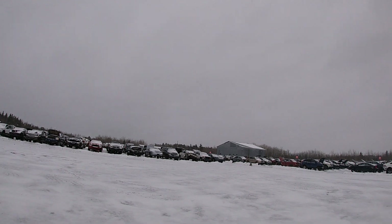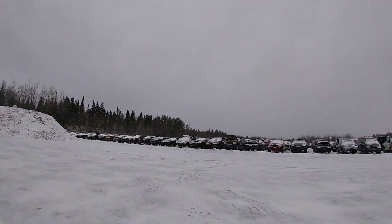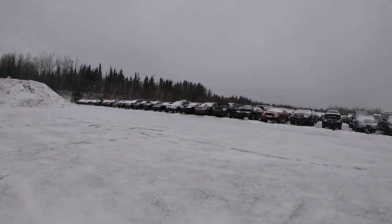Alright boys, I think we're going to finish it off here instead of keeping you guys along for the whole ride. That's pretty much the whole yard. The rest is all just Dodge, Ford — nothing fun, nothing worth seeing. Ford Rangers, Dodges. Super awesome — not much worth seeing.